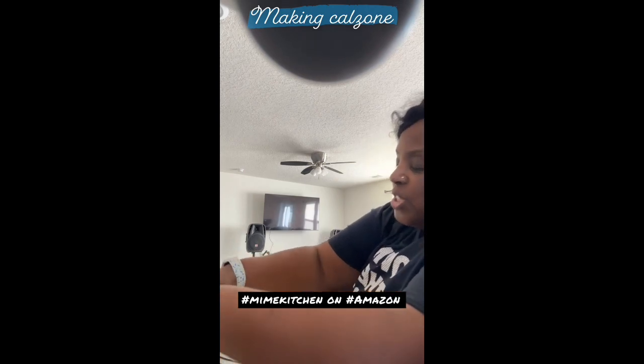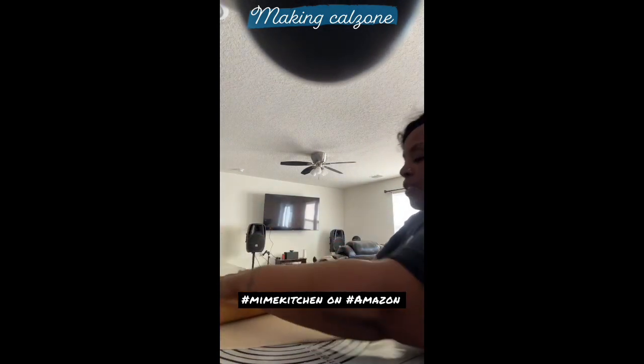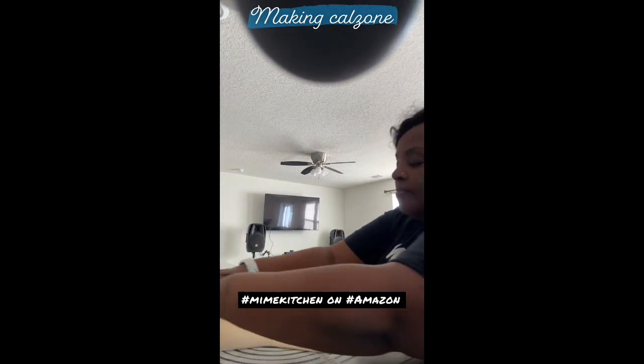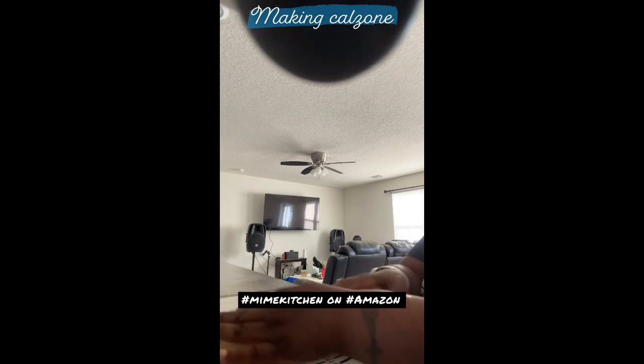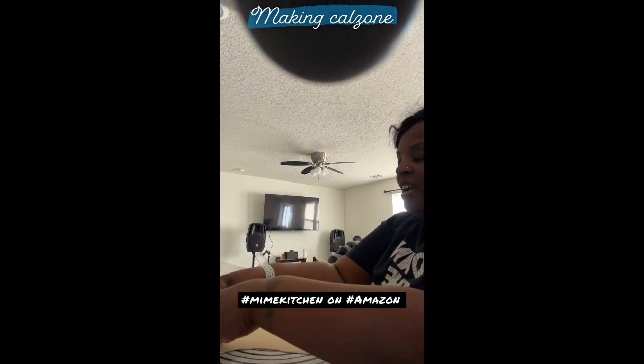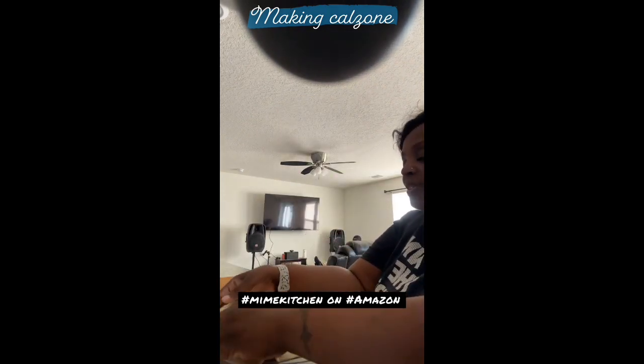I guess it depends on what shape you think it should be, but I already know I'm gonna fold mine over, so I'm gonna fill half of it and then fold it over. You can make a pizza, but my goal was making a calzone. Now can I flip it over? Prime example — this is a great board. Now I have no flour on here.